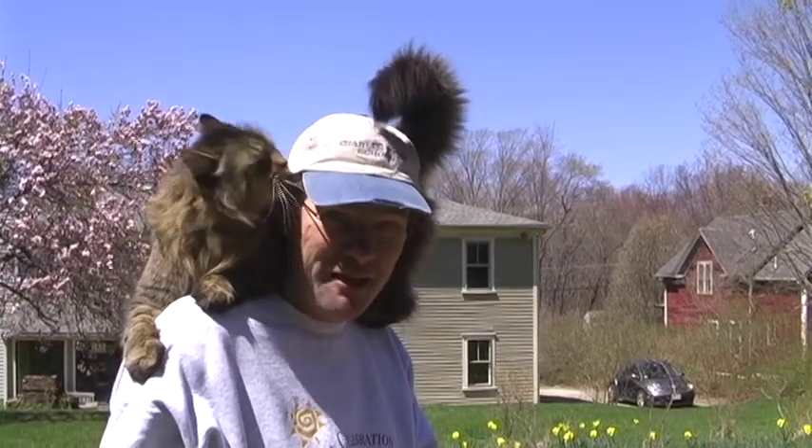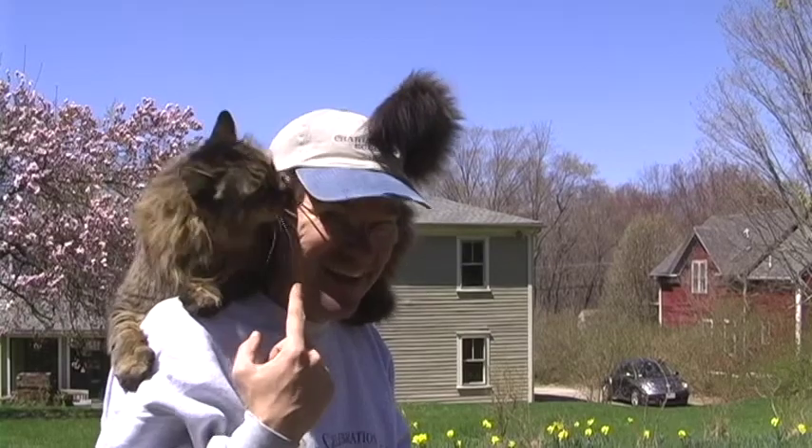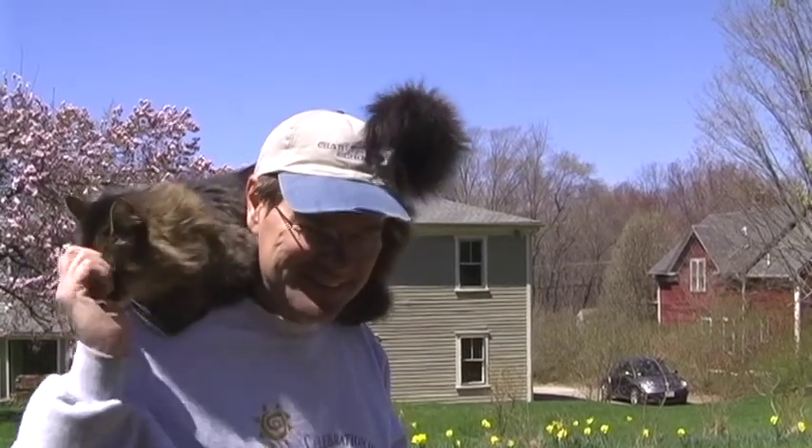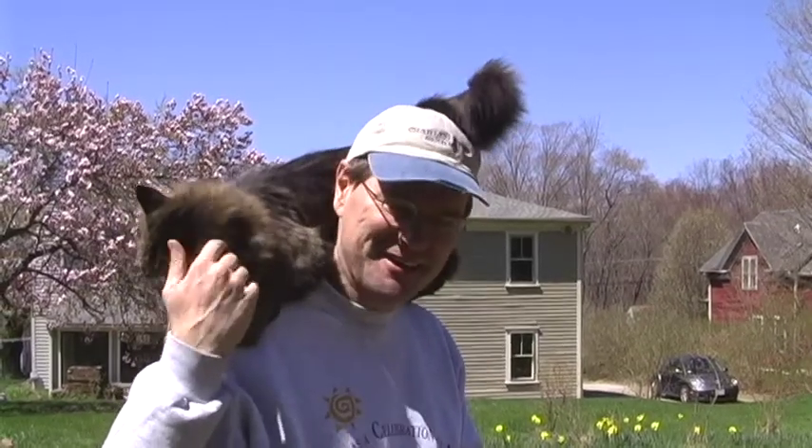I live in a house full of women — two daughters, a wife, a female dog, and this guy — and he keeps me sane. Sooty, he doesn't answer back, he doesn't whine, he's very nice.